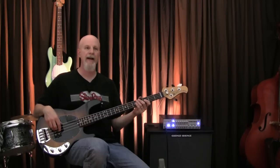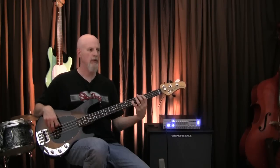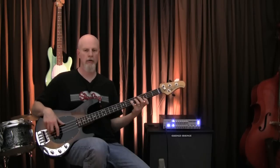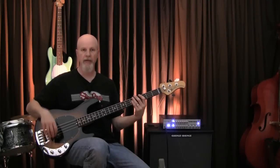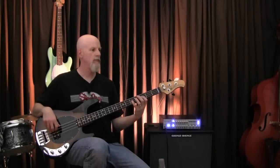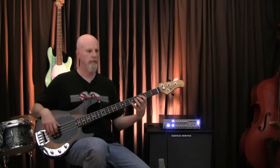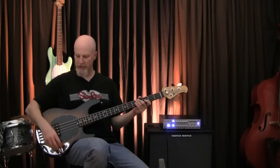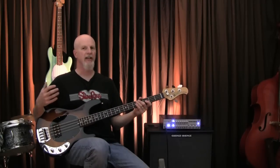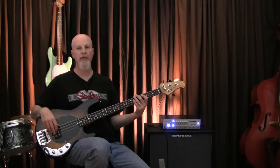That was with the treble completely flat. Now I'm going to put it up to about two. Now I'll put the treble right up in the middle. When I put the treble up to seven, you'll start to hear that classic Stingray edge. I'm going to put it with some drums so you can hear how that cut really works with the mix.